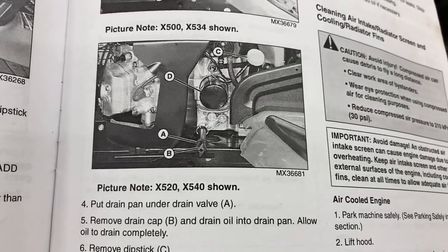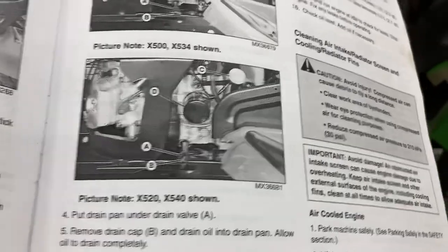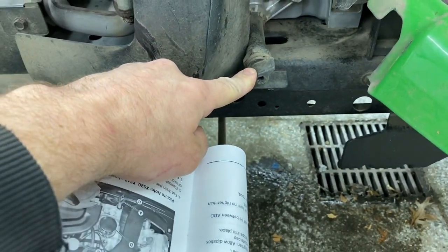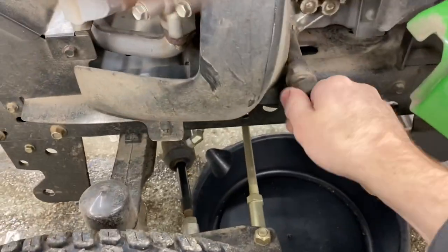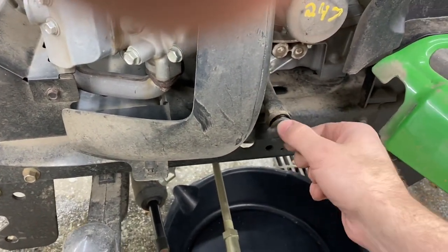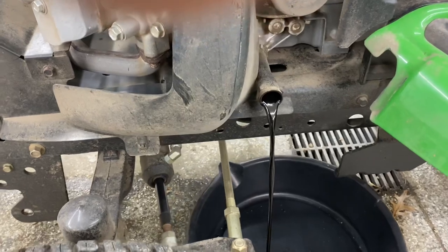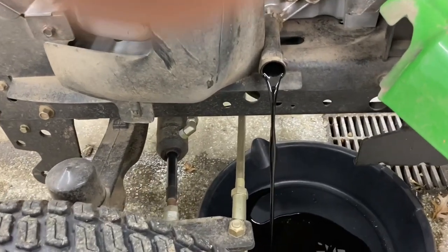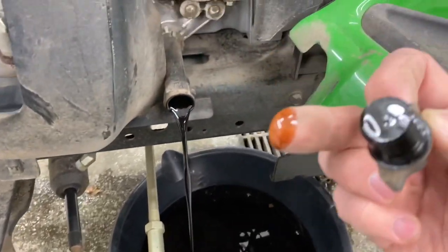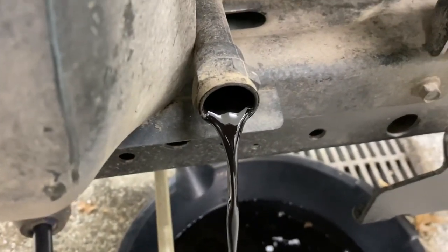Put drain pan under drain valve A, remove drain cap B, and drain oil into pan — allow oil to drain completely. That looks like this right here. I've got the drain pan. I'm just going to loosen this. I would say definitely time to change the oil — that looks pretty dark.